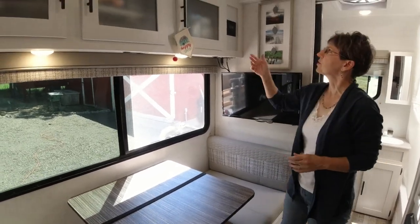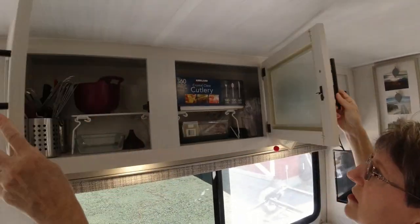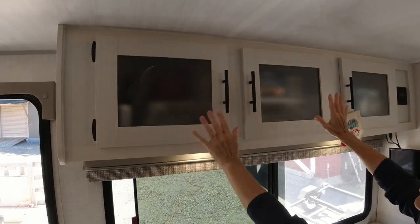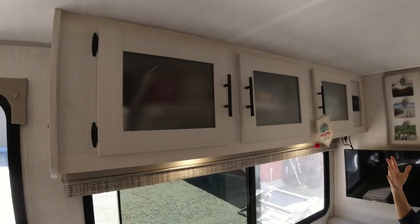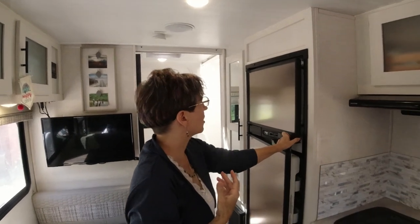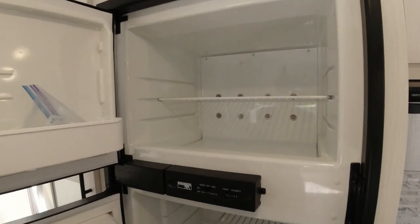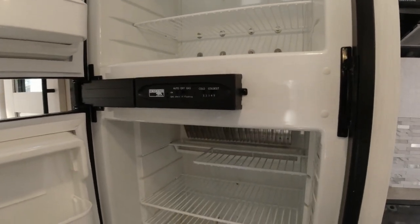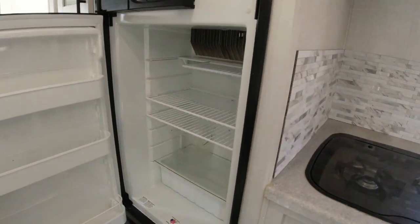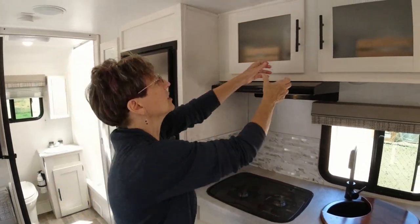Our cabinets have plenty of space up above, and I love that they have frosted windows so you can't necessarily see in, but it helps everything feel light and airy. Our fridge and freezer are six cubic feet — we had eight in the Rockwood. The funny thing is the freezer is actually larger than the other one we had, so that's an adjustment, but it's worked fine so far.